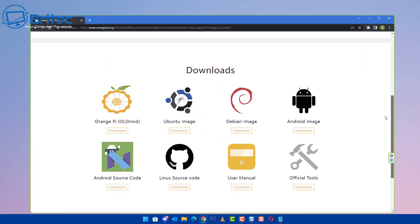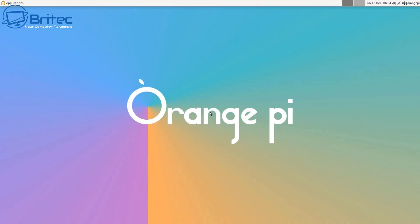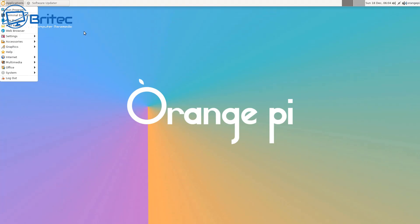Moving on to the Linux side, I'm downloading Ubuntu and getting it installed so you can see what it looks like. Ubuntu runs super smooth on here, it really does. If you're looking for a cheap, affordable tiny single board computer, you can stick this in a case, get Wi-Fi and Bluetooth, plug in a keyboard and mouse, and use it in a camper, small home, or tight space to handle daily tasks like emails, web browsing, and YouTube.